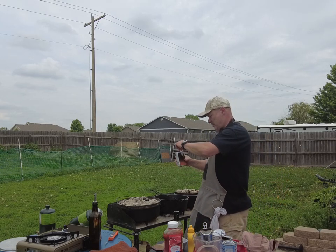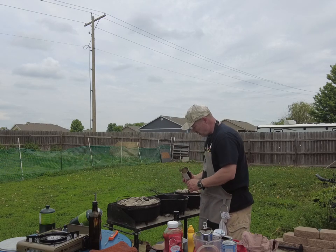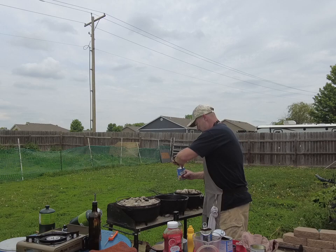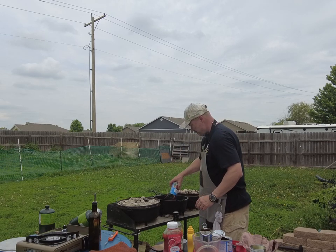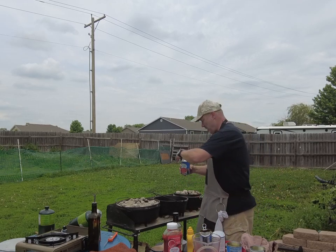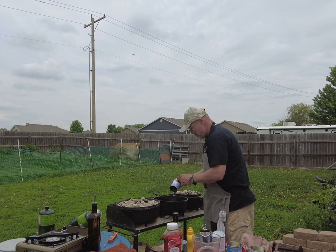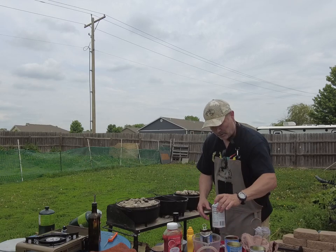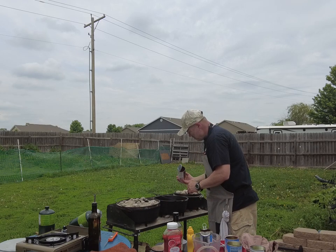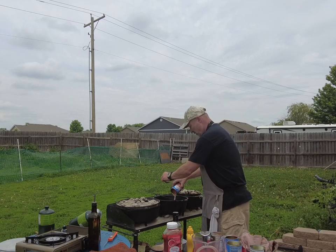We're going to add in some great northern beans and their juices, dark red kidney beans, light red kidney beans, some chili beans chili style with a little flavor to it, and our canned pinto beans.